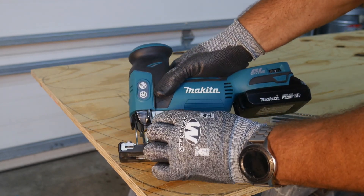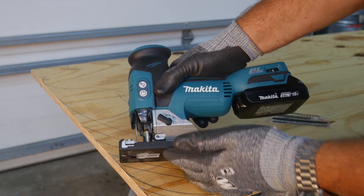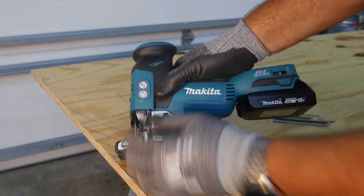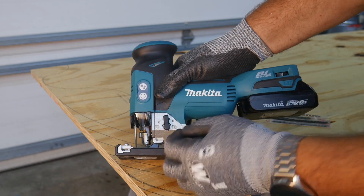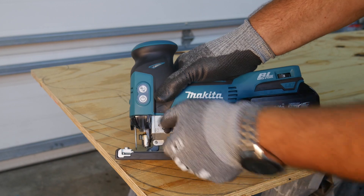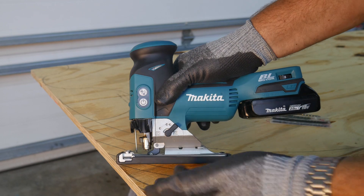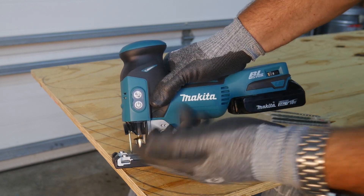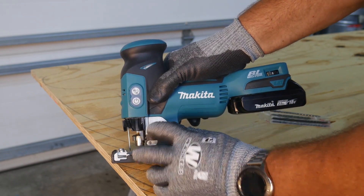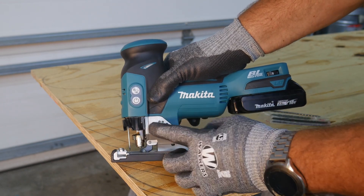You also get four orbit modes - really three orbit modes and a non-orbit. All the way forward gives you a straight cut up and down. Orbit one gives you a very mild orbit to the blade, then medium, then a very coarse or long stroke on the orbit. When you're cutting rougher wood to cut faster, you can put it on that third orbit and it'll be very aggressive. For fine woods and hardwoods, you probably want to be on the non-orbit or the more mild setting.